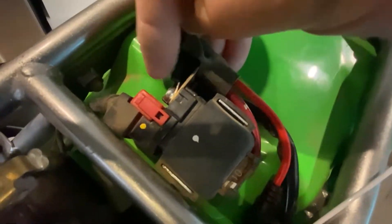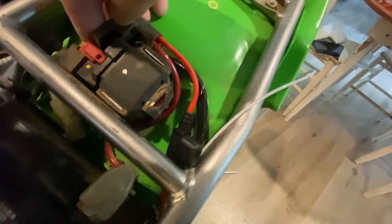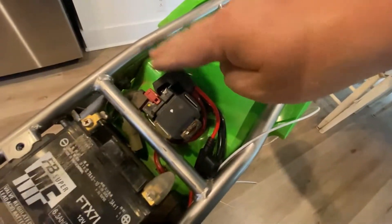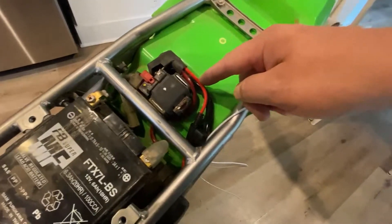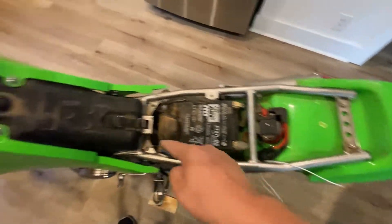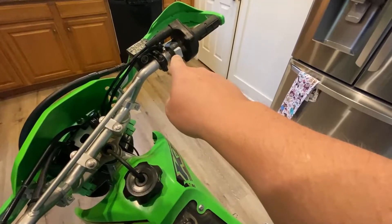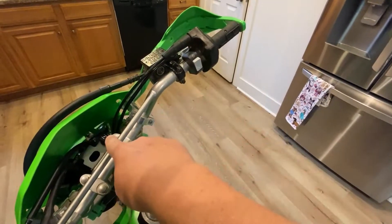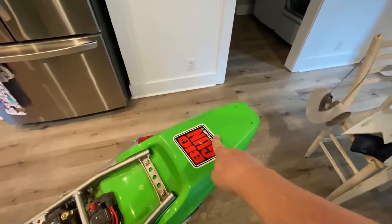I added the spade connector right here with heat shrink on it for strength. It bends back through but there's no stress on it, so the connection should be fine — it's crimp connected. It runs through this wire to a fuse, and that hot wire goes all the way back up behind the headlight, connecting through the switch. Power comes in through the switch and goes back to the headlight, with a splitter that runs to the tail light in the rear.